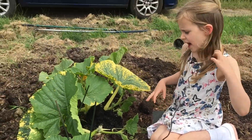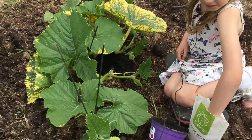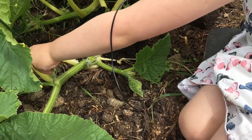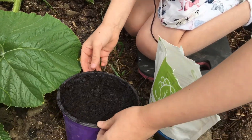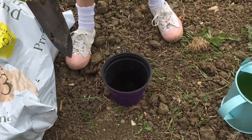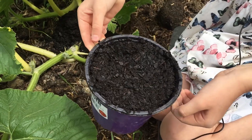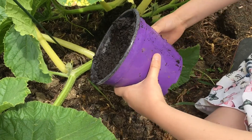Hello everyone, and today we're going to do some vine-burying. First we need to get a little bit of mycorrhizae and sprinkle it on there. Earlier we put some compost and water in this pot, so first we're going to pop that on there, and then that's it.